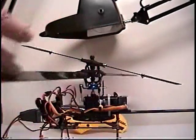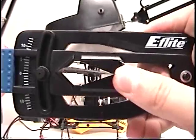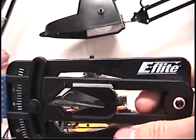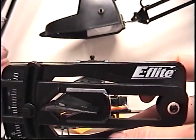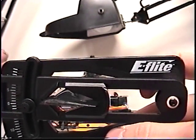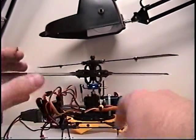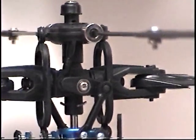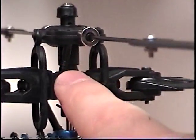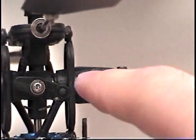You flip it around and check the other blade. And it's 3 degrees also. So if those are different, then you just go in and adjust this link right here, up or down, for each blade, until you get that perfect.